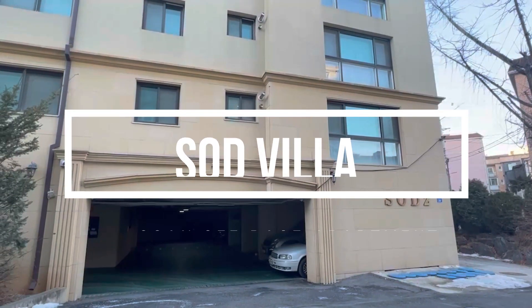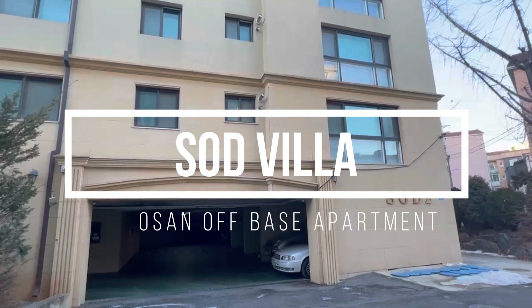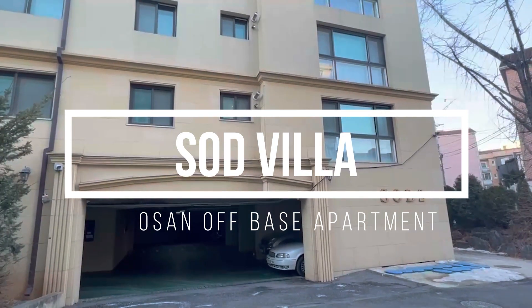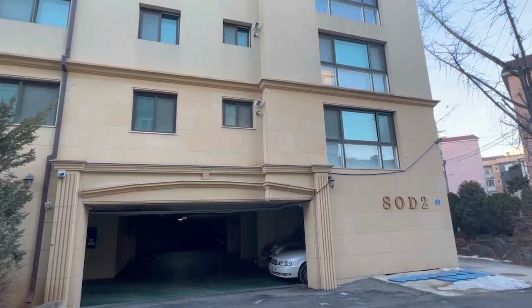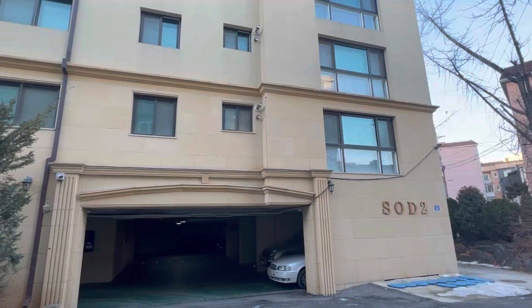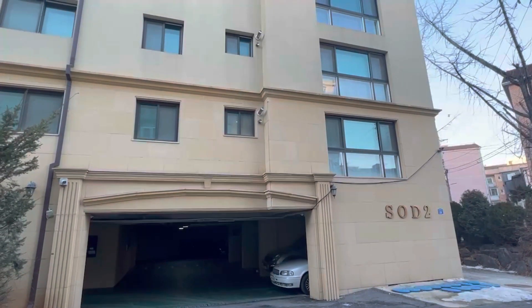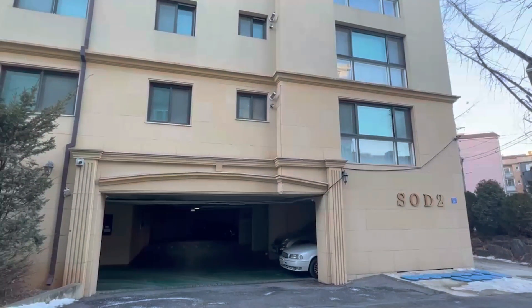Hi guys, this is Rosie from Center 55. Today I'm going to show you one of the units at Salt Villa. I know I have a previous video of Salt Villa, but this is another unit — it's actually four bed, three bath. It's a really big unit. I already had a tour by myself and it's a really good layout. Let's do a tour — follow me!